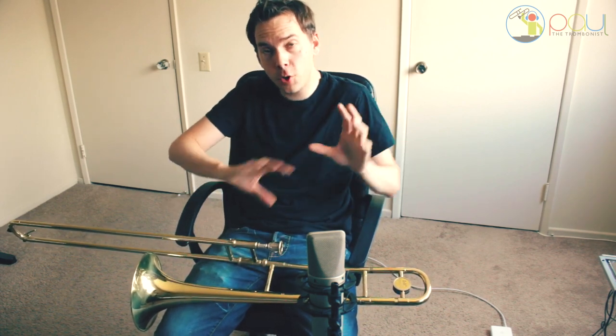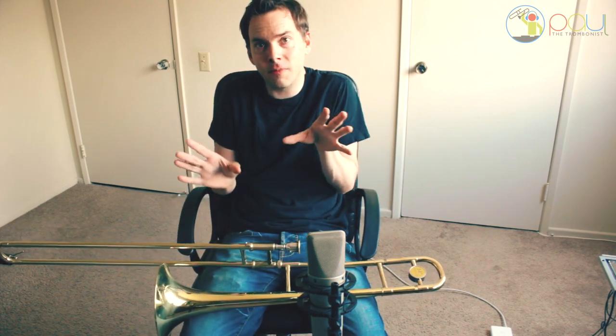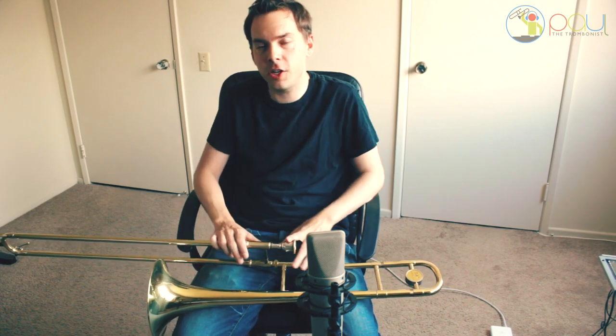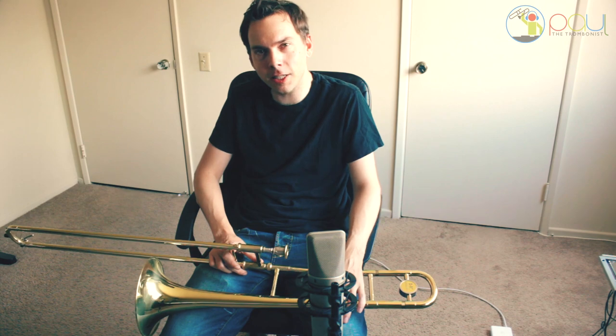I really appreciate the interaction of the liking and the commenting. We found that it pushes the videos and our love of the trombone out to the rest of the world, because the algorithm sees that people are interacting. So if you get a moment and find value in the content, don't hesitate to reach out with a comment, a like, or share it with your buddies. It just means so much.